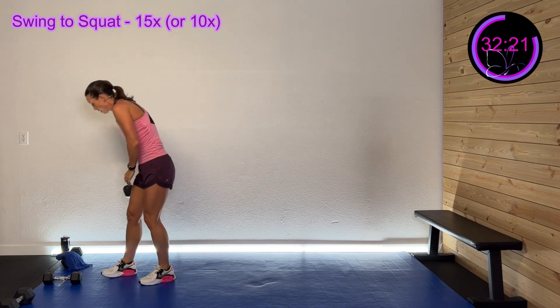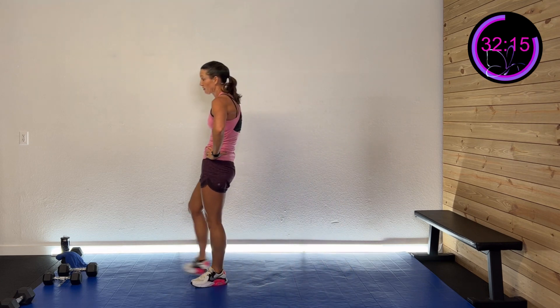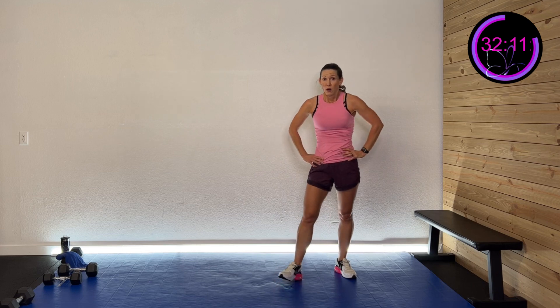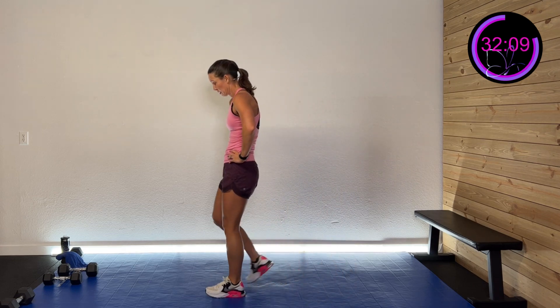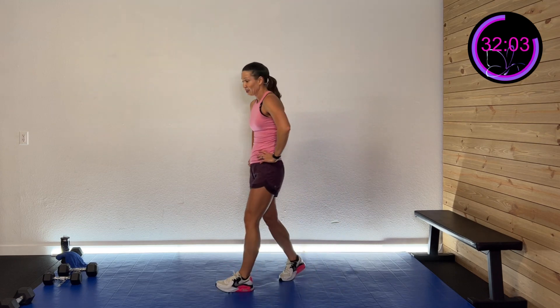Finish it, you got it. 15 seconds left — go all the way to finish. Here we go — five, four, three, two, one — and rest! Nice job. Challenging! Okay, so this time we're gonna do something new.